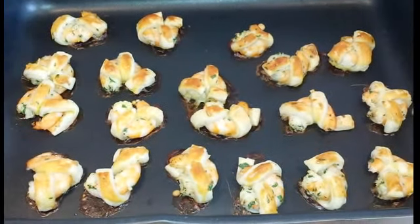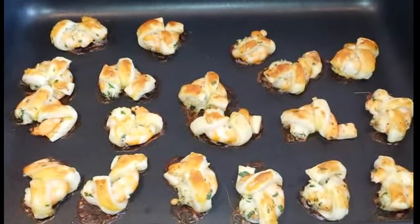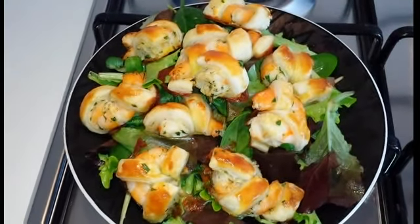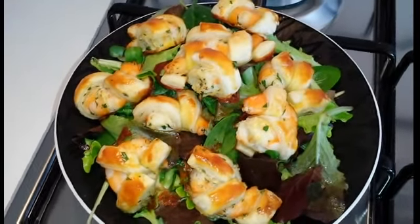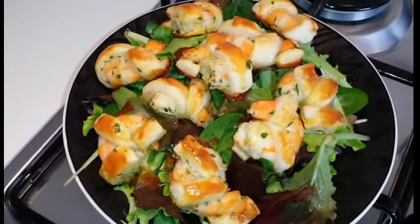Il nostro antipasto di gamberi è ormai pronto, andiamo quindi ad impiattare. Ecco qui pronti i nostri cornetti di gamberi: un antipasto davvero sfizioso, semplice, veloce e super gustoso.